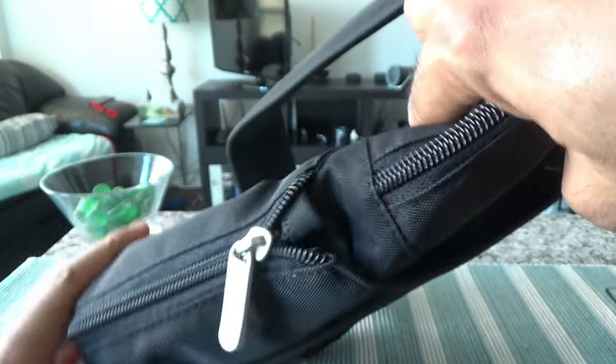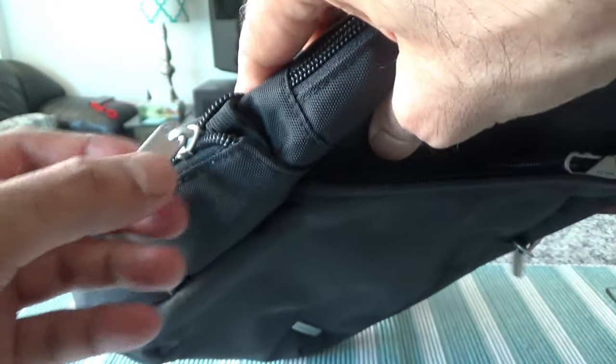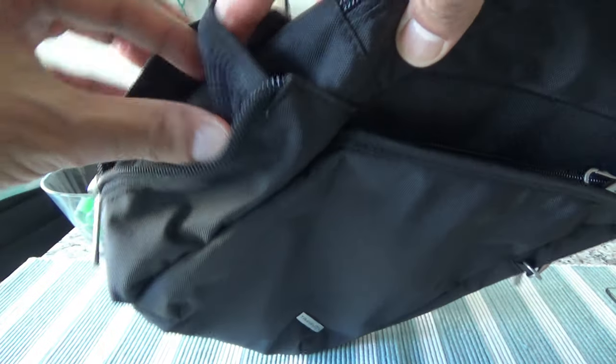On one side of the bag there's no pocket, but on the other side there's a zippable pocket. When you unzip it you get a water bottle holder — you can also fit an umbrella. It has good elasticity to hold things tightly so they won't fall off easily. If you don't need it, you can zip it back up, which makes the bag look slimmer.